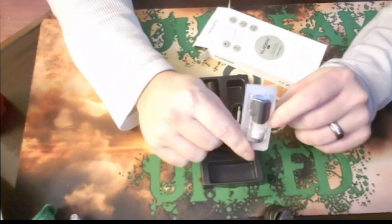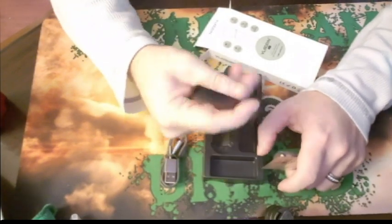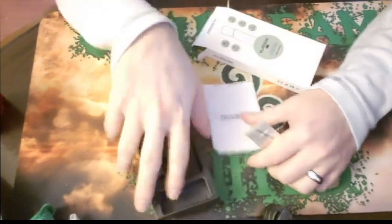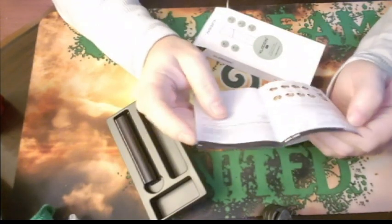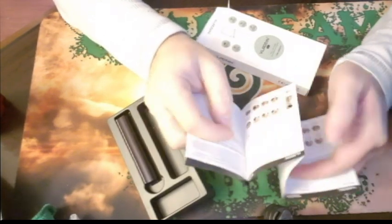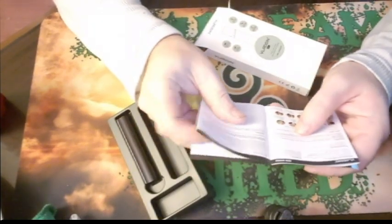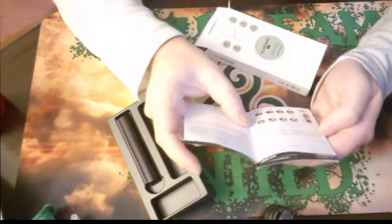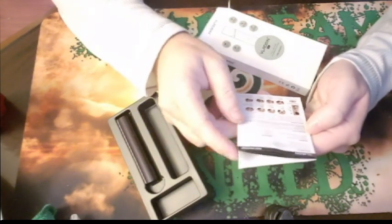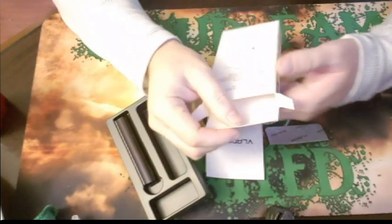Here's what your pod looks like — comes with one pod, a USB charging cable, and a little device. I'm trying to find out what the milliamp hour battery capacity is, but it's just giving me information about the pod and how to fill it. I'll look it up and put it in the description for you guys.